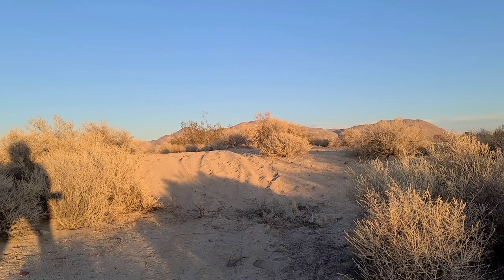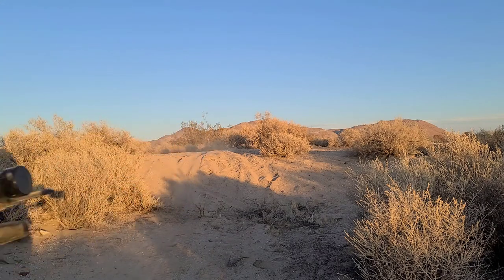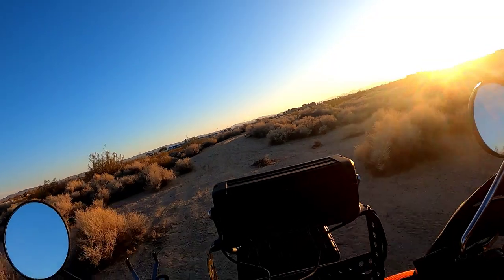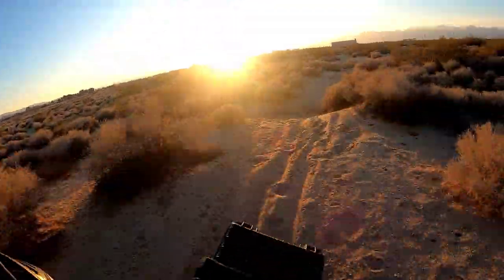Start recording, run to the bike. Just doing cinematic shots like this — it's kind of repetitive. You have to get off your bike, take your gloves off and on and stuff. But the result is pretty good, in my opinion.